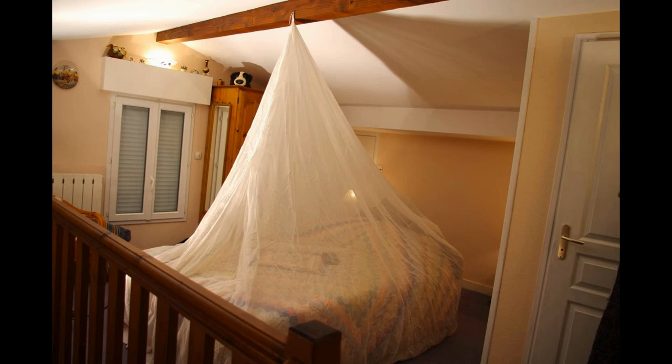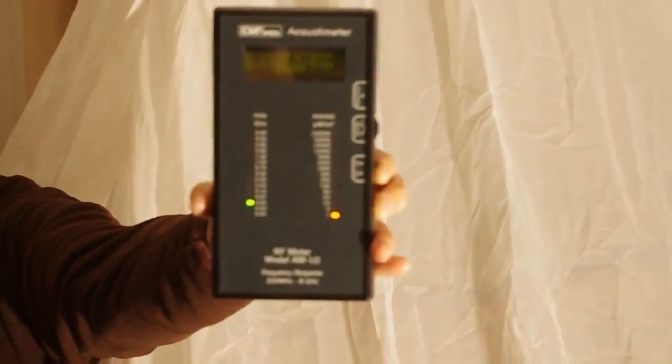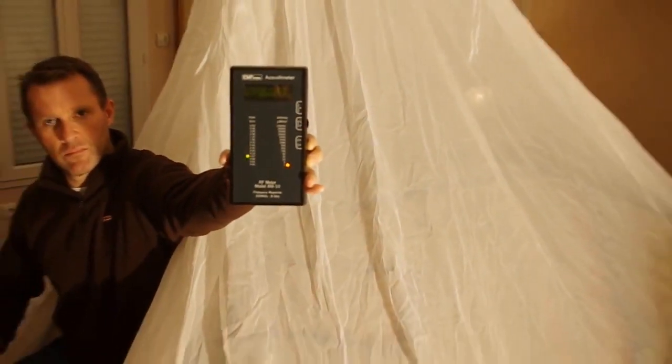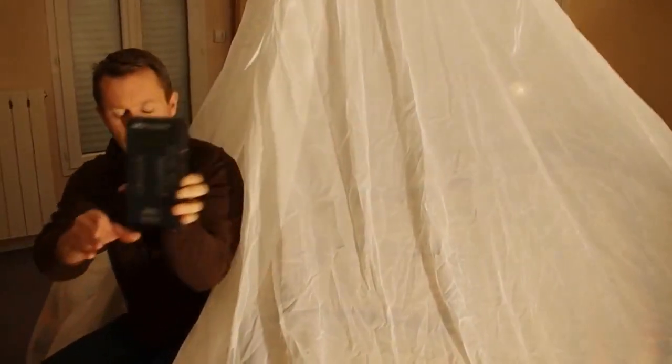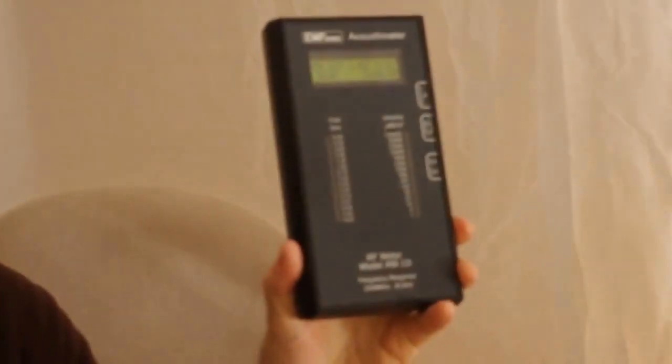You can see we've got flashing lights and audio on the RF meter, telling us there are some fairly significant RF radiation levels in this room. Now watch as I take the RF meter inside the canopy. The meter I'm using is very sensitive and can pick up very low levels of radiation, but as you can see, now that I'm inside the canopy it's showing no significant levels of radiation.